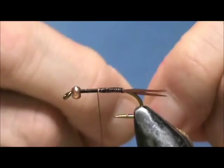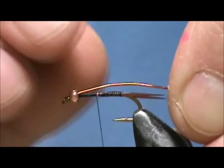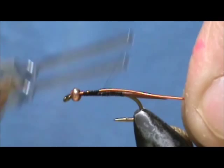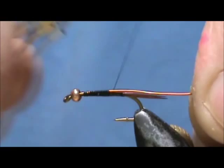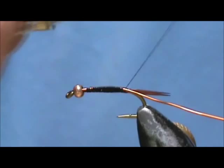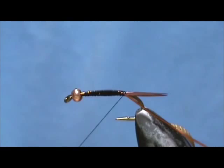I'm going to put on the rib. I have a medium copper wire. I'm going to take the end and put it right in the bead, and we're going to tie that down. That will help stabilize that bead a bit. And I'm going to bring that right back to the tail once again and leave that there for now.